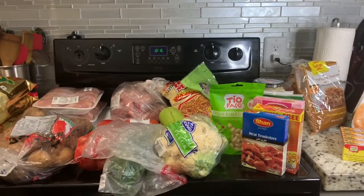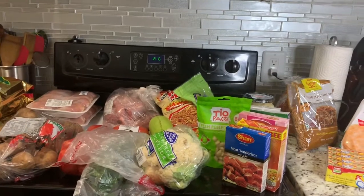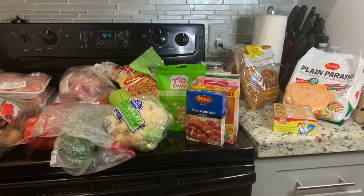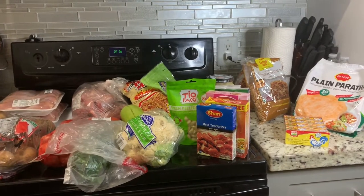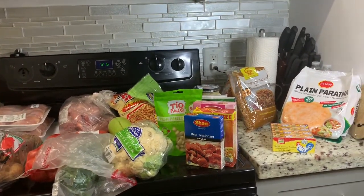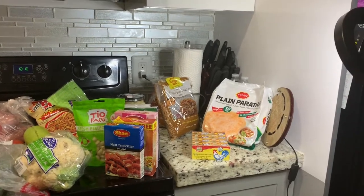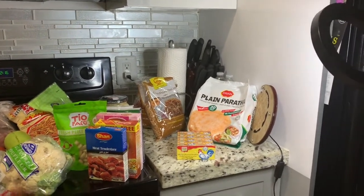Assalamualaikum and welcome to my vlog — Mishi Aponte Blended Family Vlog. Today I will be doing a quick haul. I did international grocery shopping and I will be taking you along with me. As you all know, I have a very tough schedule and I try to do meal prep.